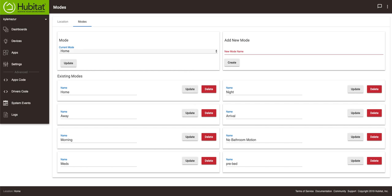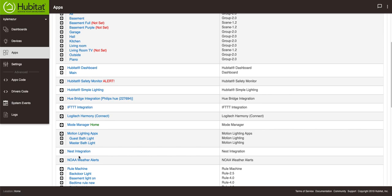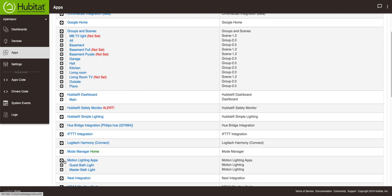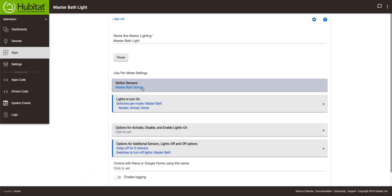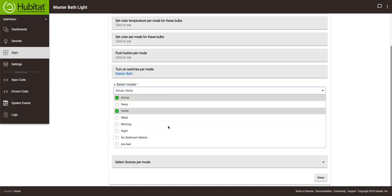So we're going to go back to the master bath rule. This is a motion lighting app. In the apps list, you'll see the master bath light app. If the master bath sensor becomes active, it will turn on the master bath switch. That rule currently only works in arrival and home modes. I'm going to take it further and add pre-bed and no bathroom motion as modes so the rule also runs in those modes.